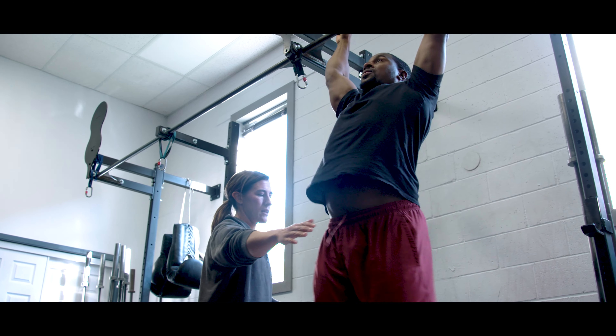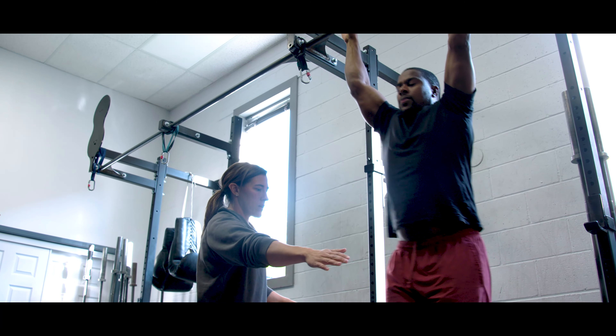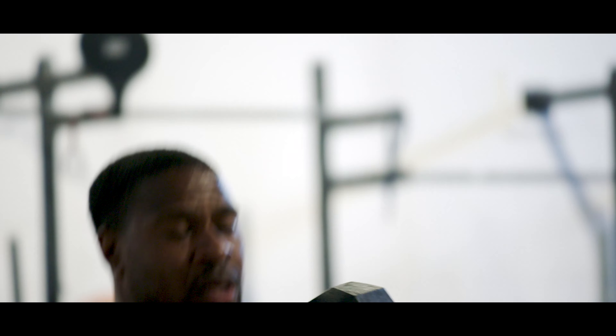Pushing yourself every day. Pushing yourself to the limit to be the best individual. No one says you need to be a LeBron James or a Lionel Messi or one of those standout athletes.